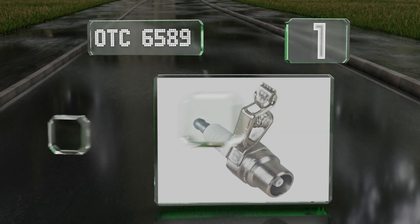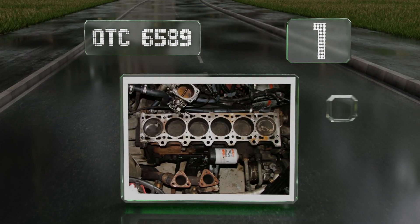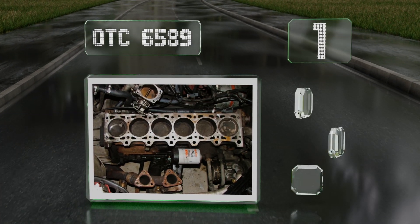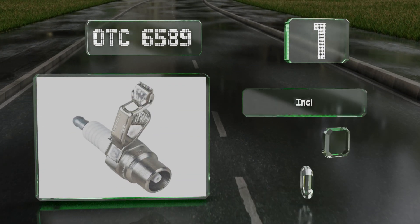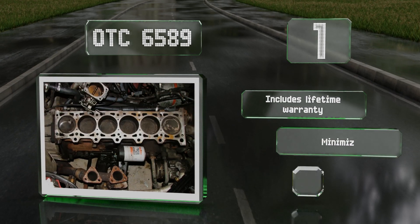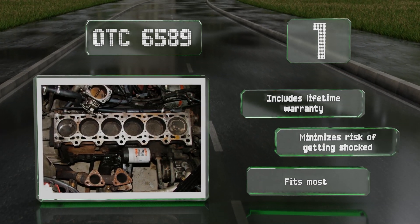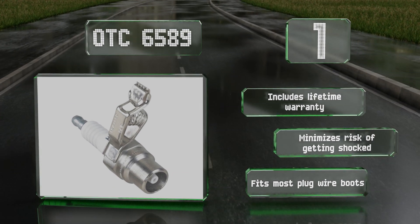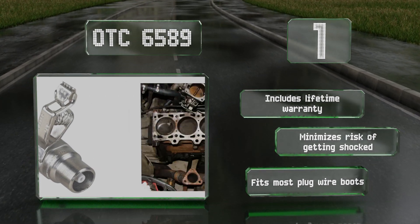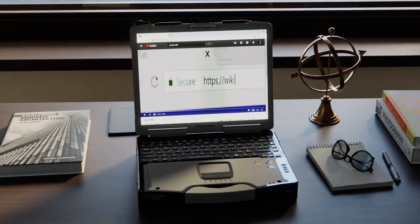Coming in at number one on our list, for those who are rough on their equipment, there's the OTC 6589. It's made of a mixture of durable metal and porcelain components with no flimsy plastic pieces, so it'll last for years provided you don't drop it on hard cement. It includes a lifetime warranty, minimizes your risk of getting shocked, and fits most plug wire boots.